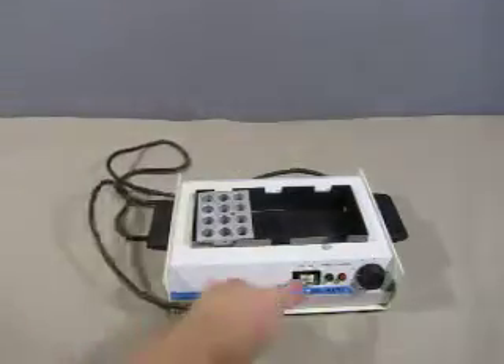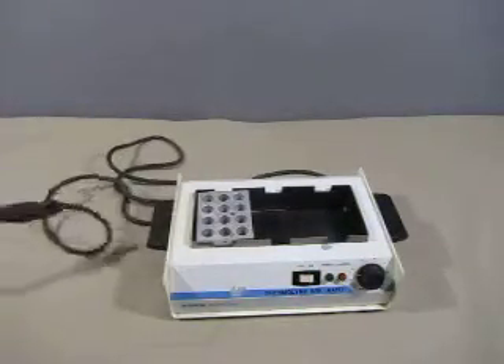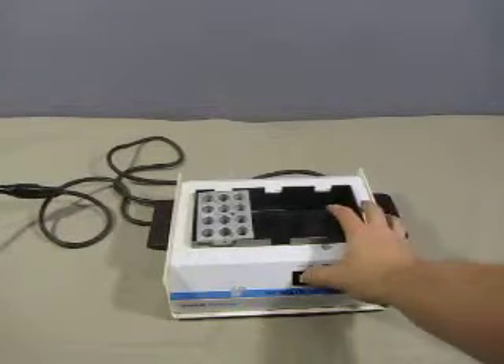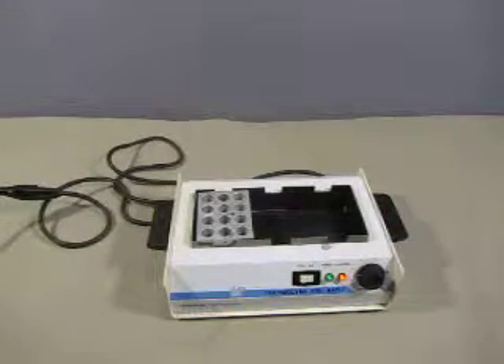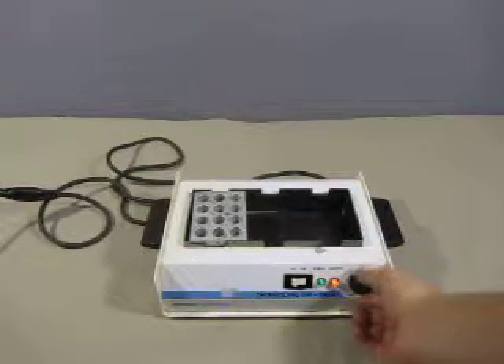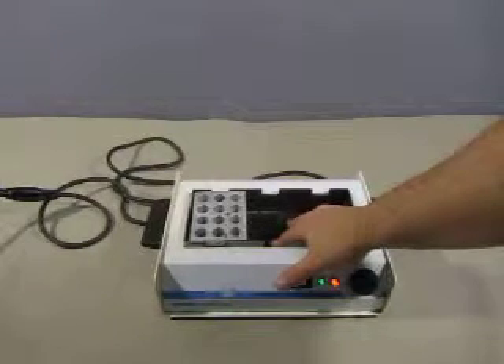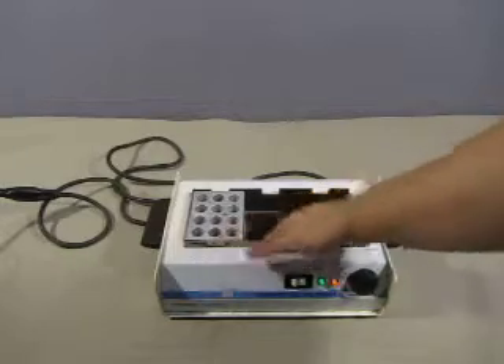So let's turn it on and see if this sucker works. And... oh! It works! We've got power, control, and the temperature knob goes all the way up. We'll give it a couple seconds to see if it warms up.